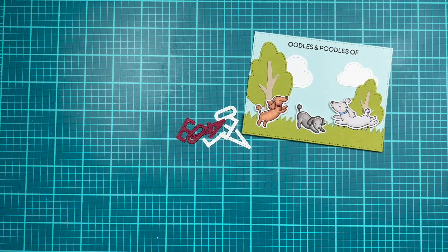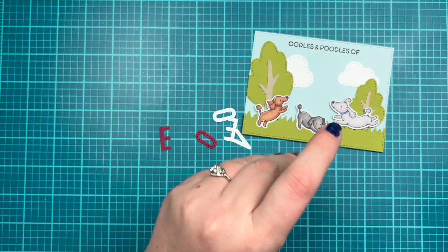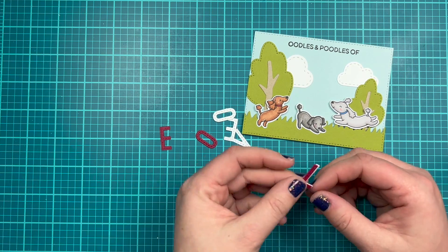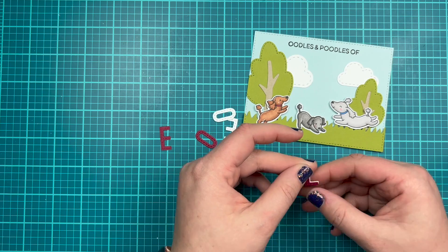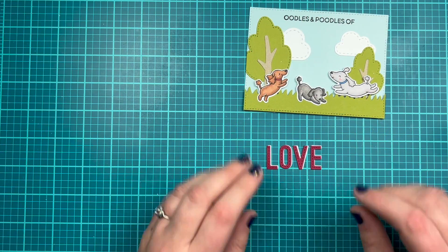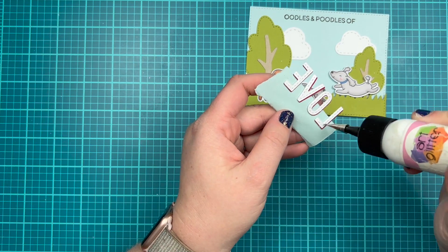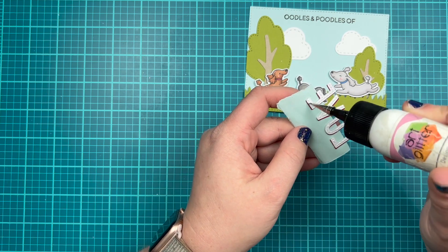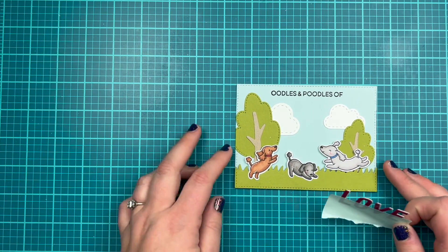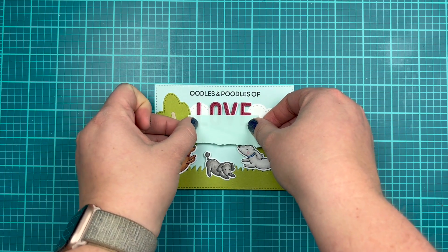There I have my cute little scene. I'm going to go ahead and die cut the word 'love' using that cherry red cardstock from earlier as well as white, and repeat the same process of creating a shadow behind my sentiment — the red on top and the white slightly off-centered — for all four letters. I'm going to use my grid mat to help me line up my love sentiment and some memo tape to pick it up, then use wet glue with a fine tip to add glue behind the love, and use my grid mat again to help me center 'love' underneath the sentiment.